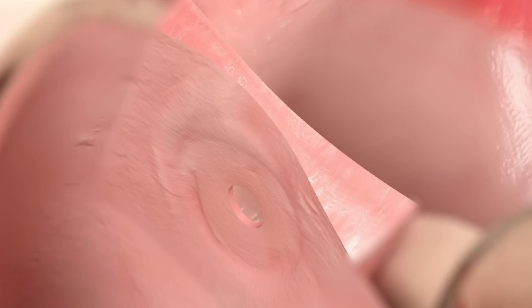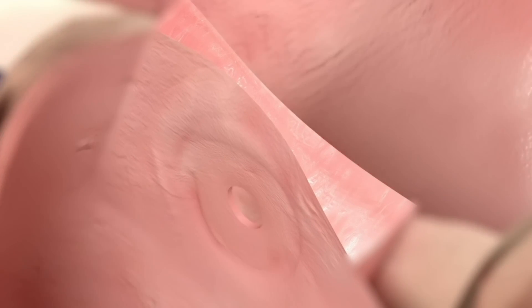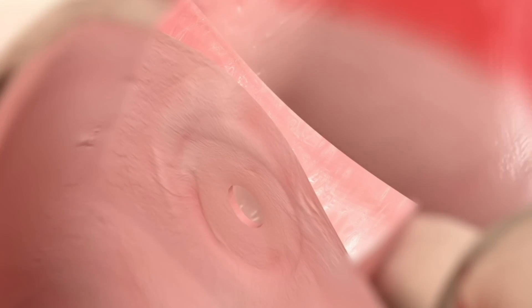As a result, blood is able to flow from the heart's high pressure left side to the lower pressure right side, thereby reducing the excess pressure buildup within the left atrium.